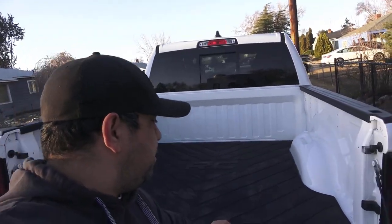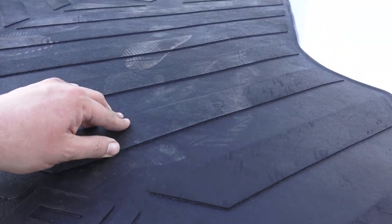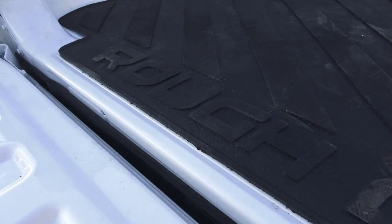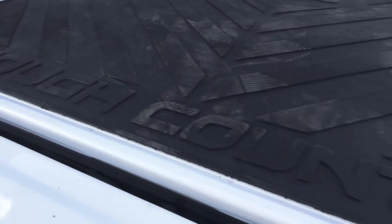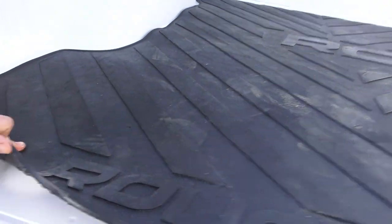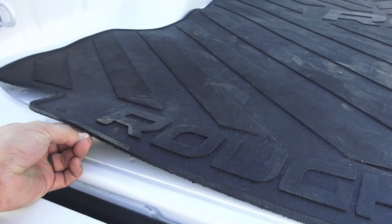They help keep it from sliding around and just keep it in place. Up top, you've got your grooves in there. Of course, your Rough Country logos. Nothing too fancy — you can tell that it's just kind of made and cut real quick. But hey, it's a bed mat. We're not looking for fancy around here.